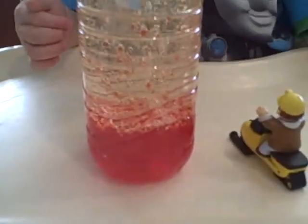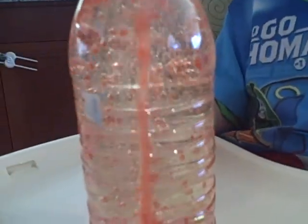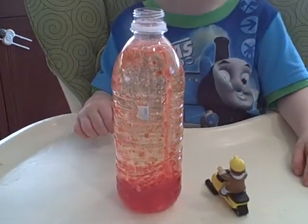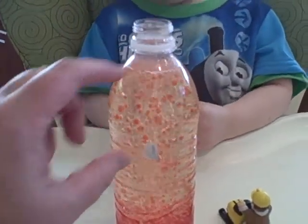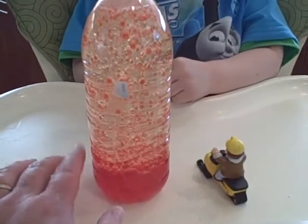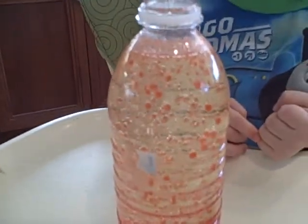We drop the Alka-Seltzer inside and look at all the bubbles it's making. This homemade lava lamp is just a water bottle filled three-fourths with vegetable oil and one-fourth with water, then ten or twelve drops of red food coloring. We broke up an Alka-Seltzer pill and we've been dropping little pieces in there and it puts on quite a show. The red one seems to work better than the green one.